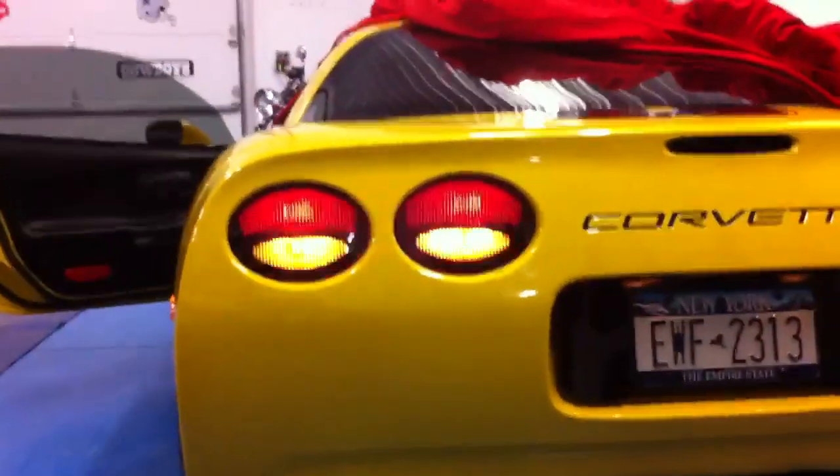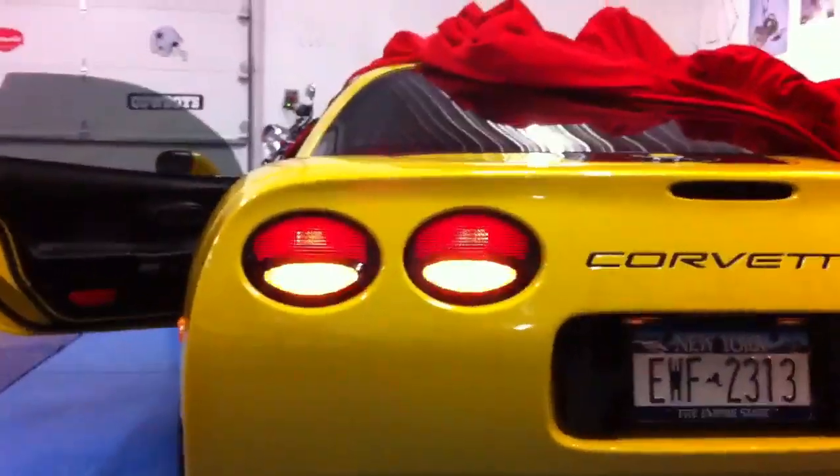Not that it was horrible before, but I definitely think these are better. Definitely visible enough. Happy with the upgrade. Thank you.